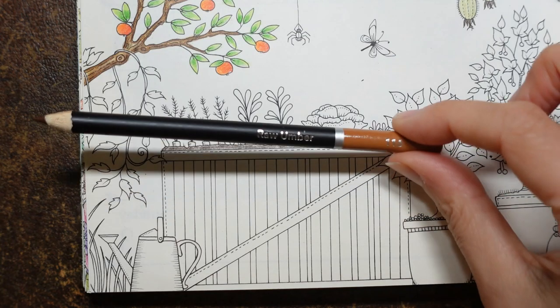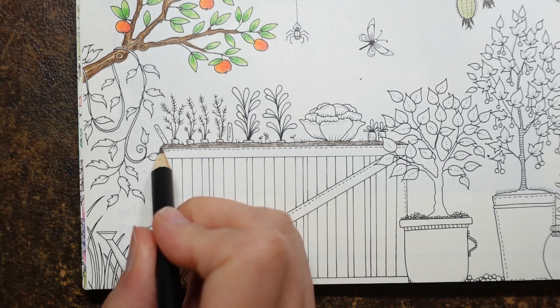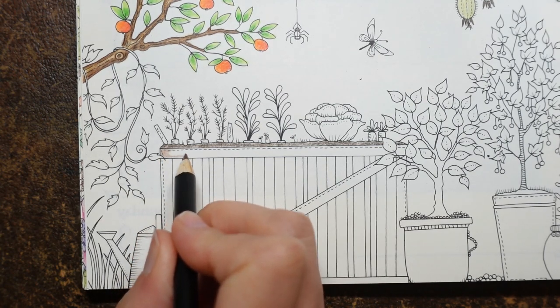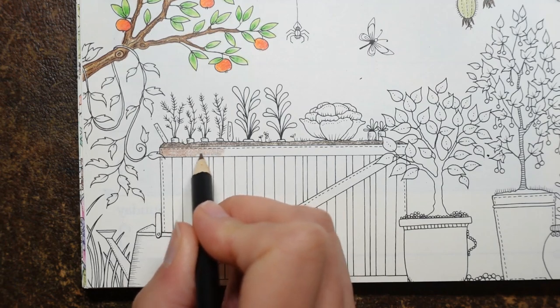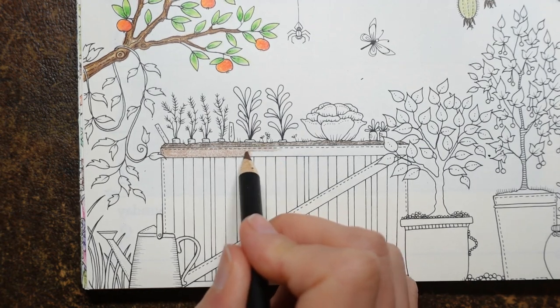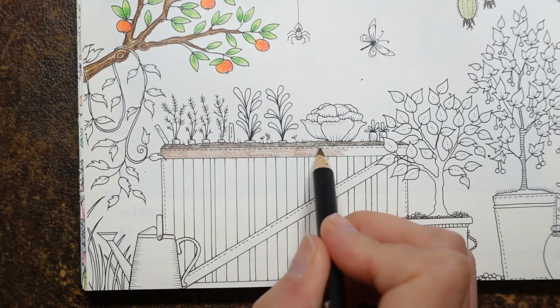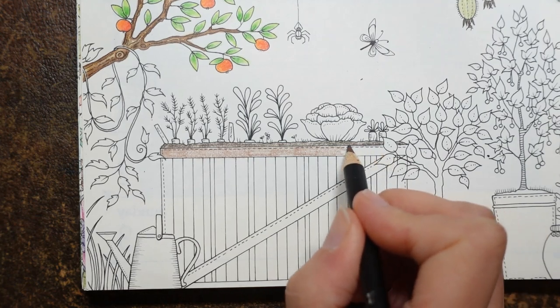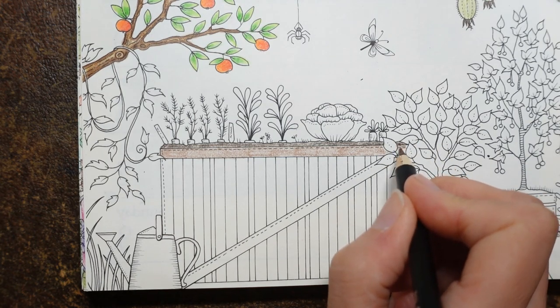Now for the base of the wood, I'm going to use some raw umber. Now with wood, I try and colour in the direction I think the wood grain would be. So for this piece, it's going to be horizontal, so I'm going to colour in horizontal lines. I'm not leaving really obvious lines in the work, but you just want to make it directional. It doesn't need to be that even or neat because I think about this — it could be a box made of pallet wood or something like that; it might not be perfectly neat and tidy.